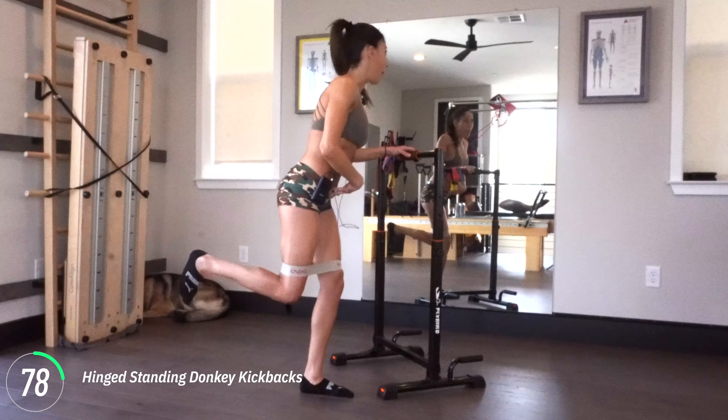We're taking our time to open up the front of the hips. We're going to take this into a fully standing donkey kick — there's going to be no hinge, and that's going to be a little bit harder. When you're in this position, your abs are tight. My abs are tight and so should be yours.